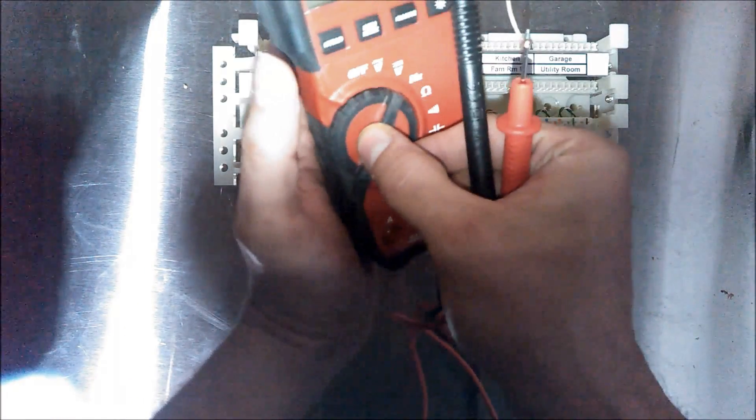One thing I want to show you — it's probably not necessary, but it doesn't take long for a small installation with one block like this. I want to check and make sure the bridge is wired correctly and that all the IDC contacts work, so I just have my Milwaukee digital multimeter here and I set it to continuity mode.